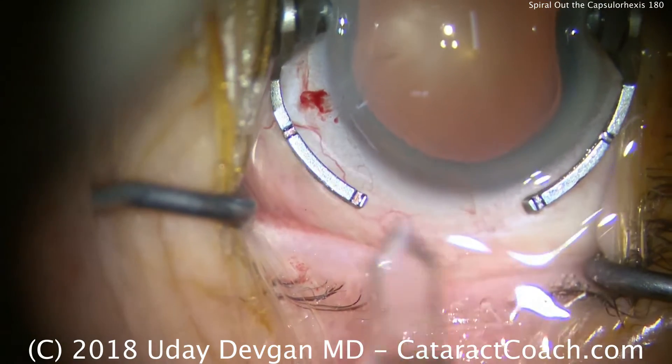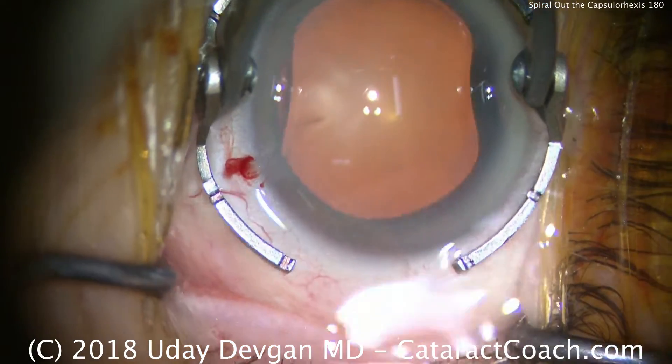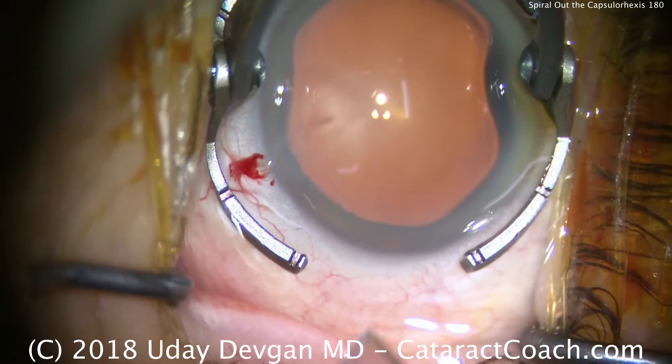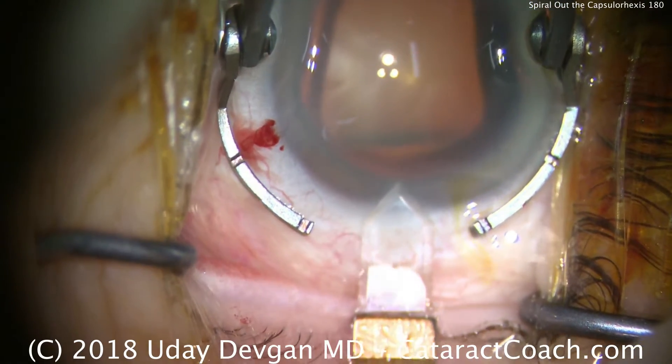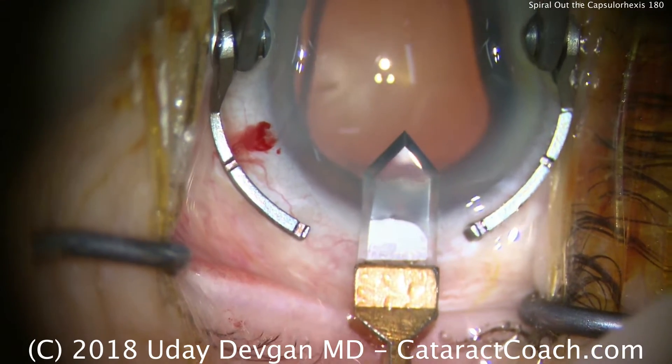CataractCoach.com. We're going to show you a technique of how to spiral out the capsulorrhexis. It's easier to start off making a smaller capsulorrhexis, and then spiral it out until the appropriate size.